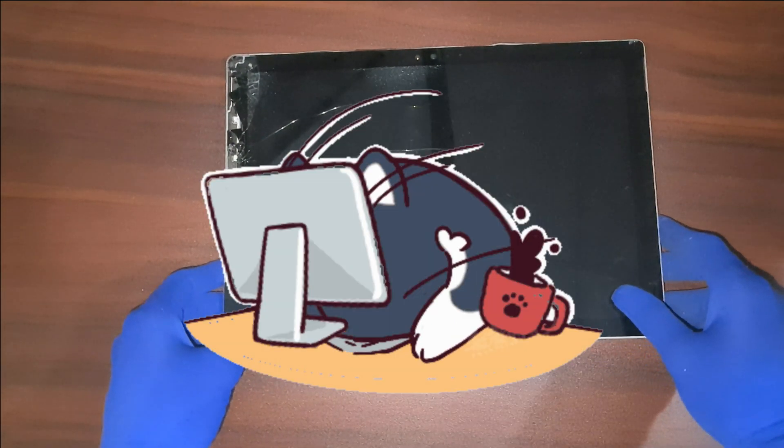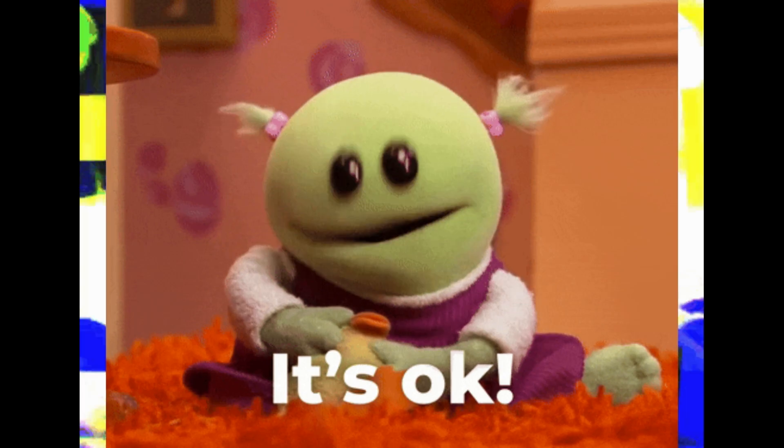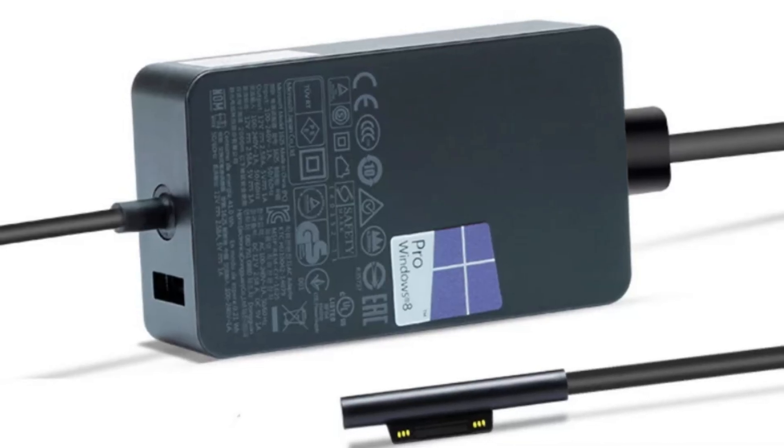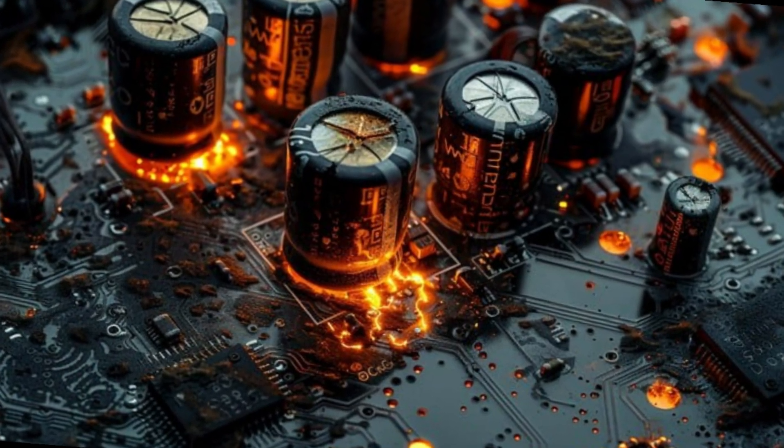It all started with a small flicker on the screen, once in a while, nothing major. I thought maybe it's a software glitch, but over time things got worse. Occasionally the device would turn off when disconnected from the charger. Still, I ignored it, thinking it was just aging.